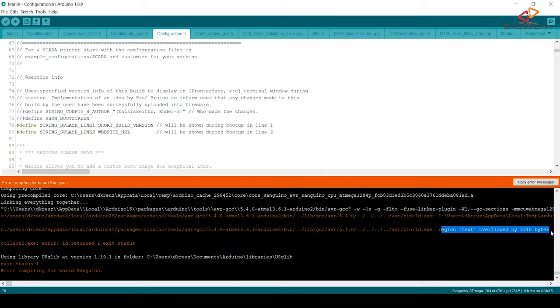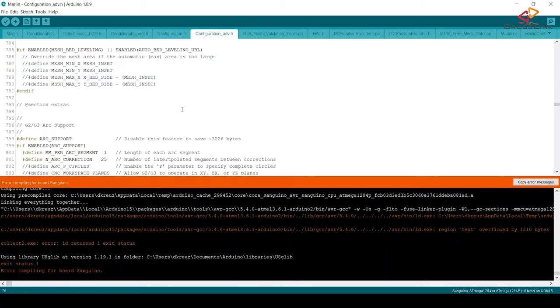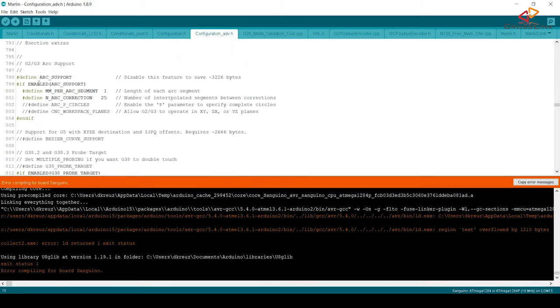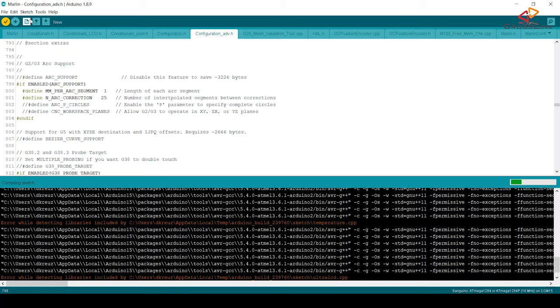We're still missing around 1.2 kilobytes of memory. Let's disable another feature in configuration_adv.h at line 798, which is called ARC support. It's not needed unless you explicitly require it in your slicer software — I'm using Cura and have never needed this feature. Now we should have enough free space to compile the firmware and upload it to the printer.